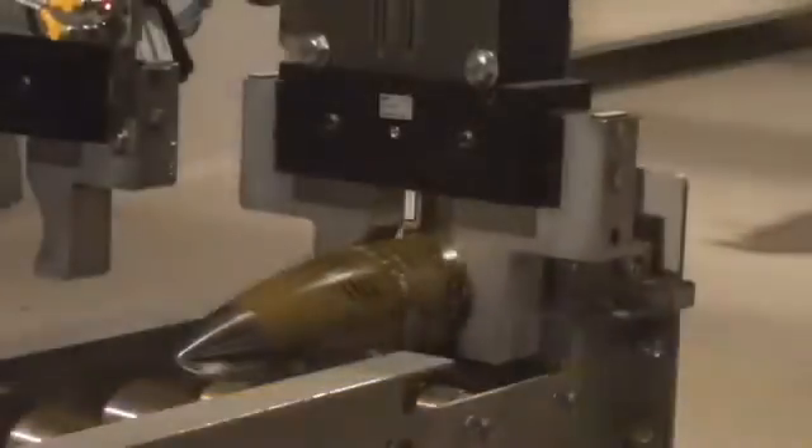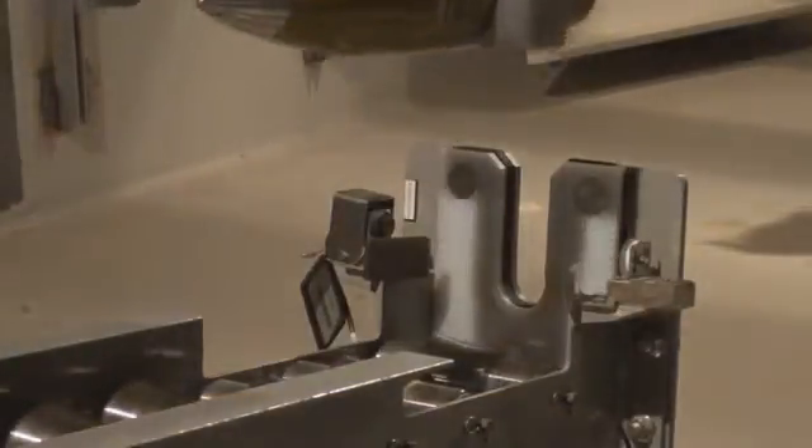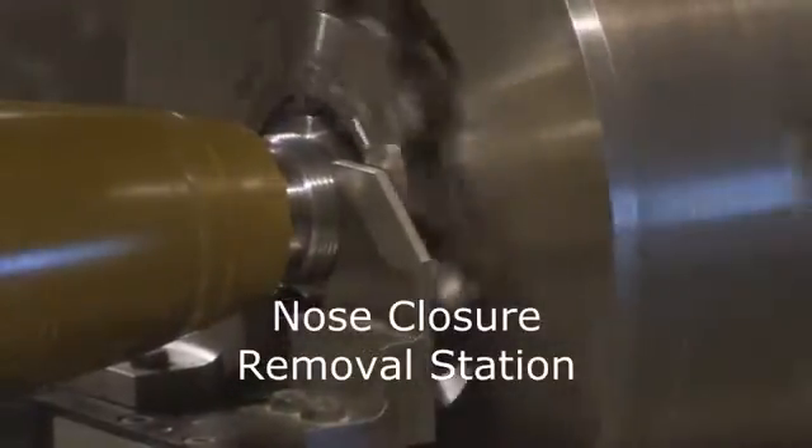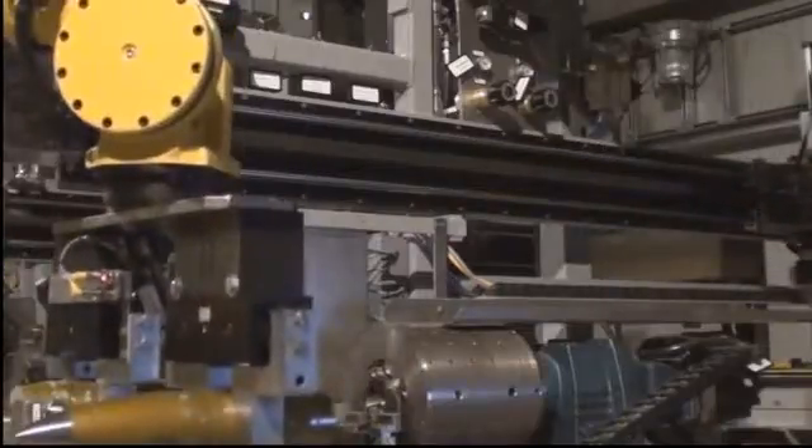First, the munition passes through an airlock blast gate and enters the explosive containment room. The PMD retrieves the projectile off the conveyor and moves it to the first station, the Nose Closure Removal Station. After the nose or fuse is removed, it's placed into a tray that will deliver all of the energetic parts for processing.